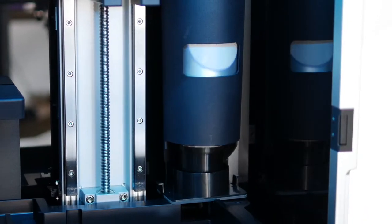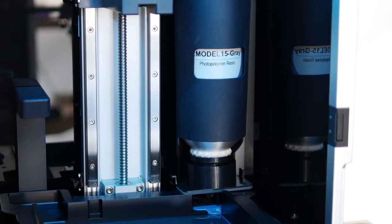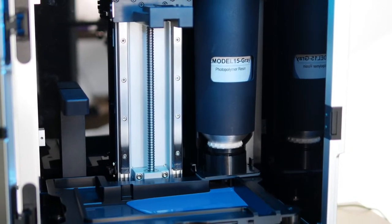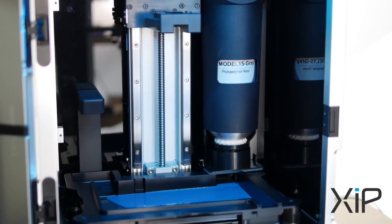This prototyping and model material is available on the flagship NXE industrial printer, as well as the industry's new favorite desktop printer, the ZIP.